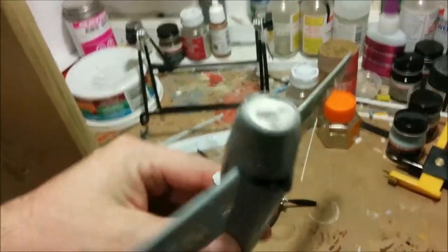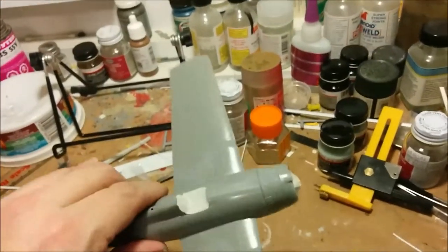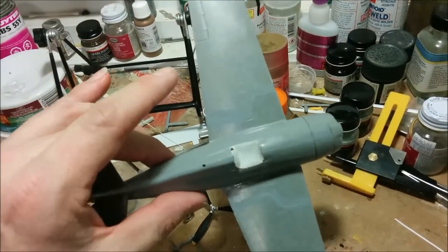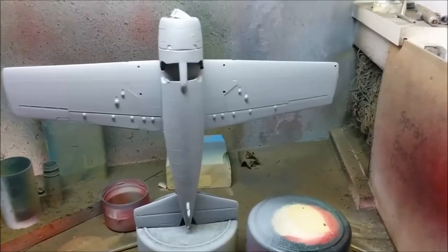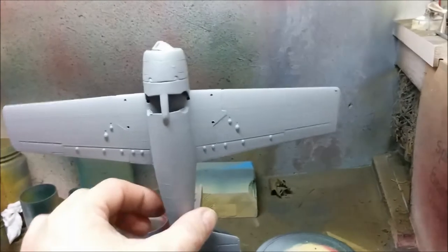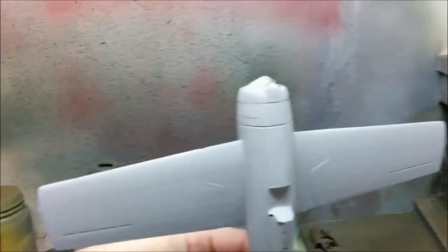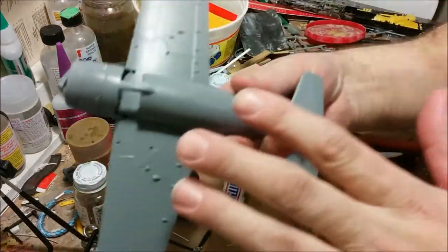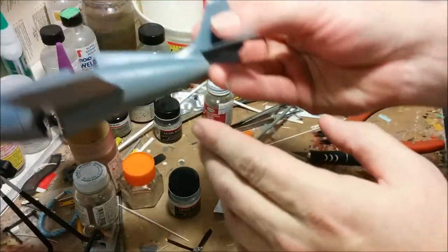I've put some masking over the engine. I'm going to be starting off by painting the underside some neutral gray, and then later on I'll be painting the upper surfaces with intermediate blue. I'll probably end up using the neutral gray basically to prime the whole plane. Here we can see the neutral gray on the underside of the plane has dried. I also used the neutral gray on the upper surfaces as a primer. Next step is going to be intermediate blue. We've got the neutral gray and the intermediate blue on here, and they do look very, very similar in color.